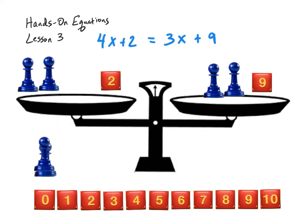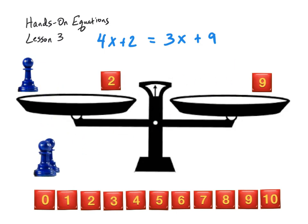I'm going to continue doing that — one from each side, and again one from each side. Now notice I cannot do that anymore because I have an x-man over here but I don't have one over here to take away. This number is not necessarily the same value as this x-man. So now that we've simplified our equation by removing x-men from both sides, you can see how much easier it is to solve.